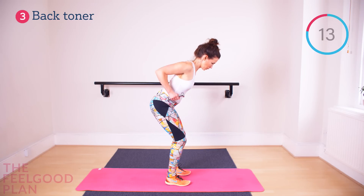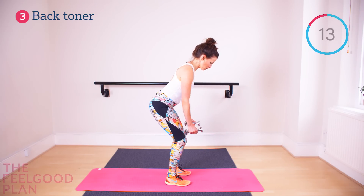The head must remain still at all times to avoid any head, neck, or shoulder pain.